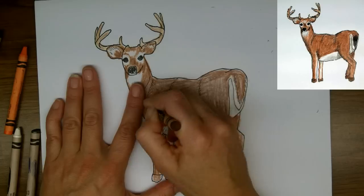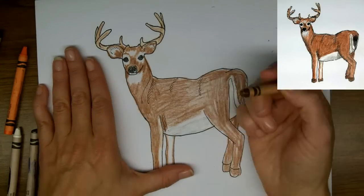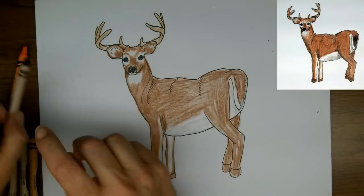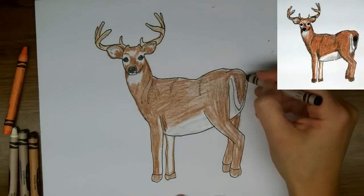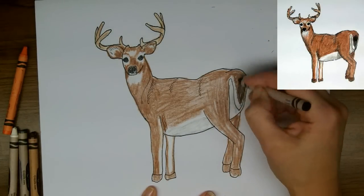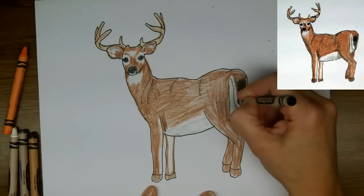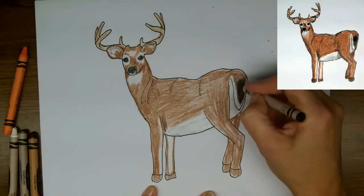So now over my hash marks I'm just filling in some more shadow lines and going darker around the edges just to give a sense of variable color. And the tail of the buck has actually got a black end and tip here, so I'm going to use my black crayon to add some color.